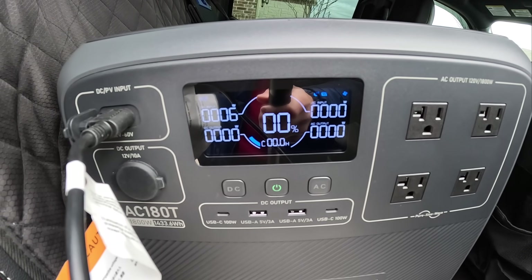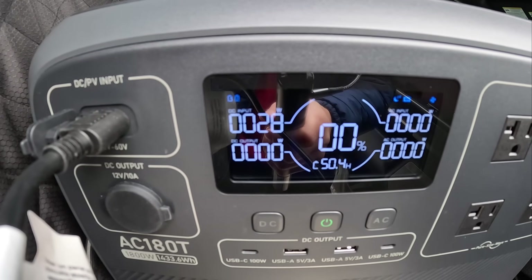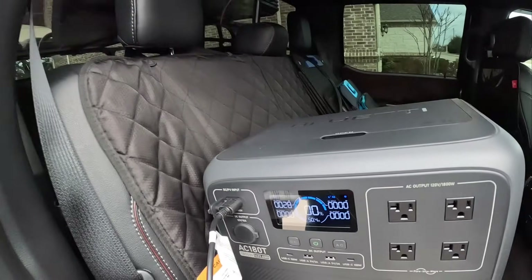Nothing yet — oh, there we go. 30 watts. To be honest, that's more than I thought we would be getting right now. I'm going to let this sit all day long. It is around 8 a.m. — the sun's barely even above my neighbor's house over there.